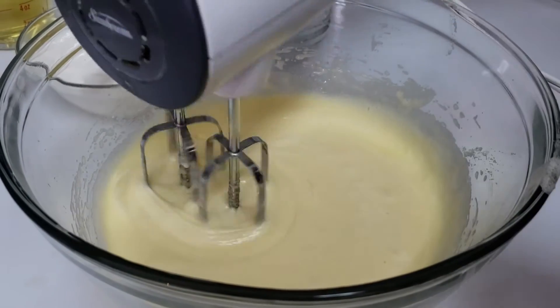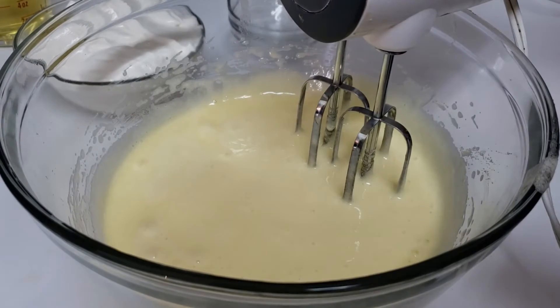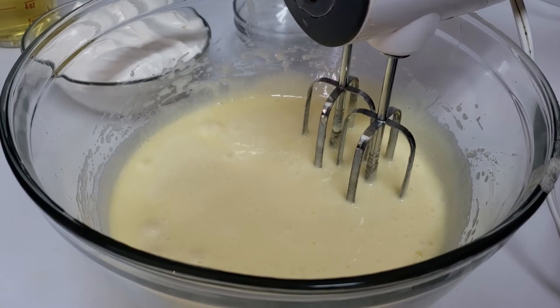This is nice and thick, it looks beautiful. Now I'm just going to keep beating while I gradually pour in the oil.